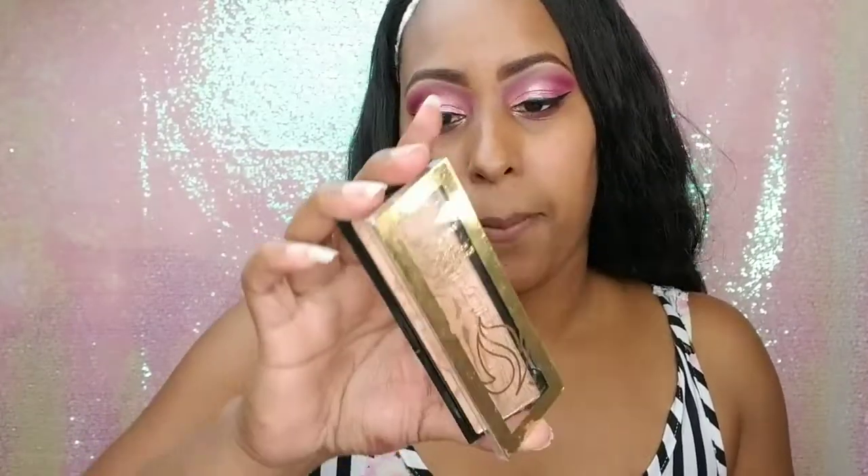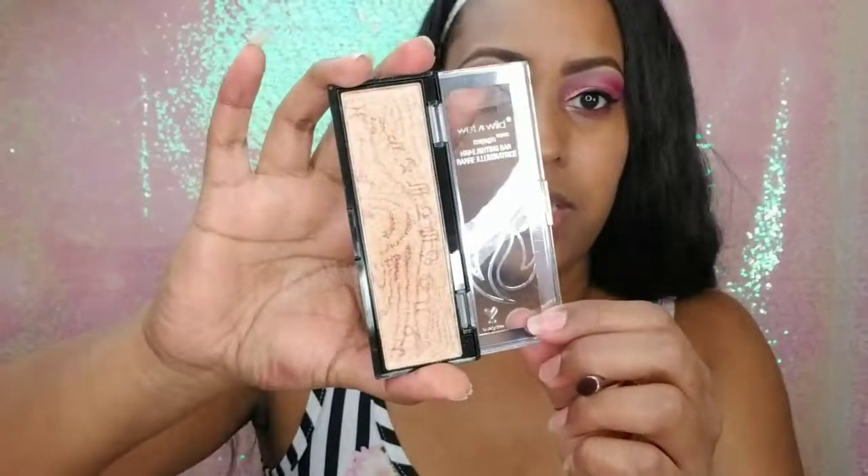To highlight the brow bone, I'm going to use this Wet n' Wild Mega Glow Highlighting Bar — just going to take some of that and put it right here under the brow to lighten that area up a bit.